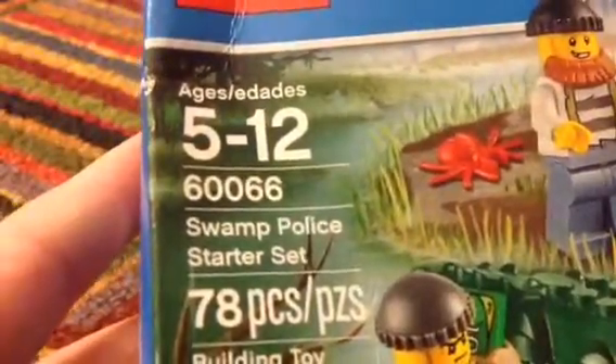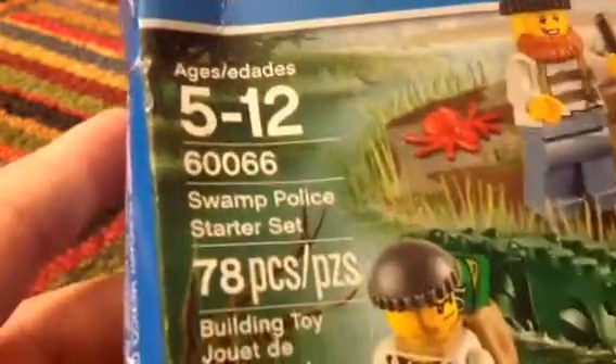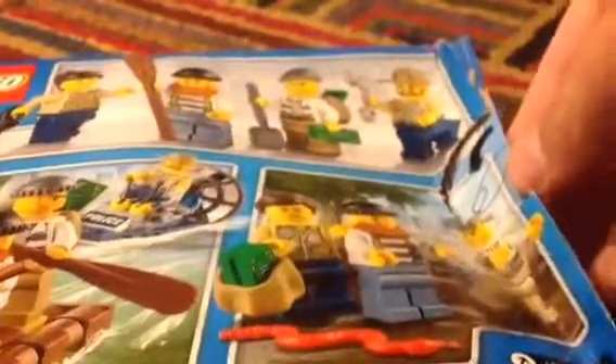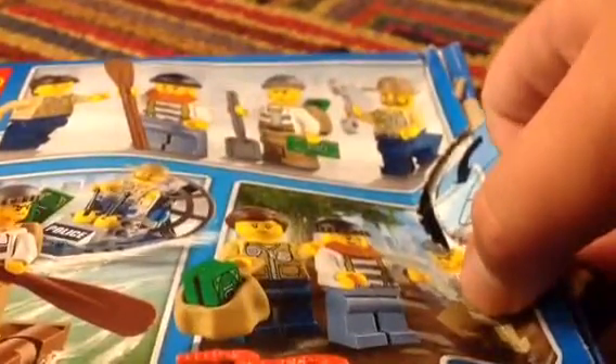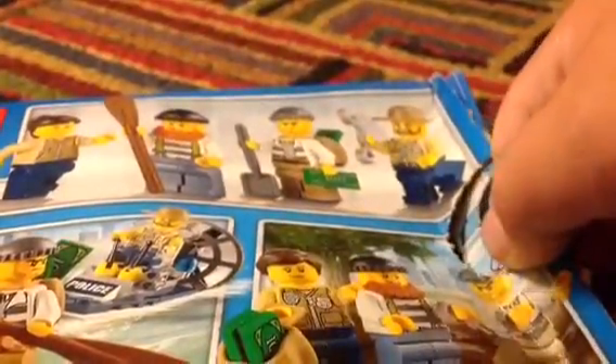Today I'm going to be reviewing the Swamp Police Starter Set. This set is ages 5 to 12 and it has 78 pieces. Let's look at the front of the box and the back of the box. This box got smashed in my suitcase as I'm on a trip shooting superheroes and villains.